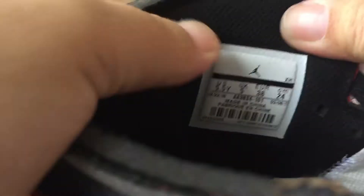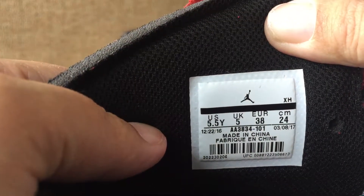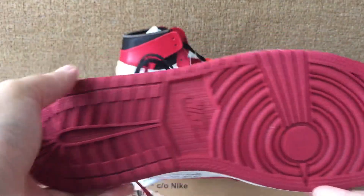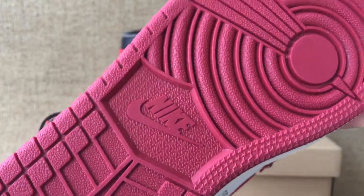Sweet cherry, and our white logo. Size table — it will size five and a half wide. And also a red air logo in the middle.